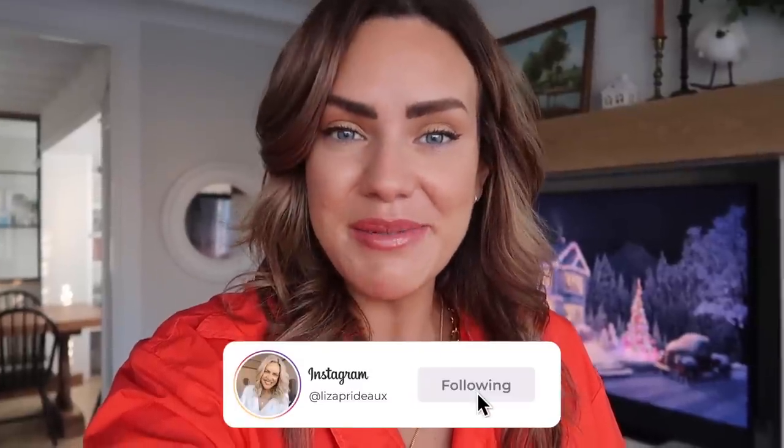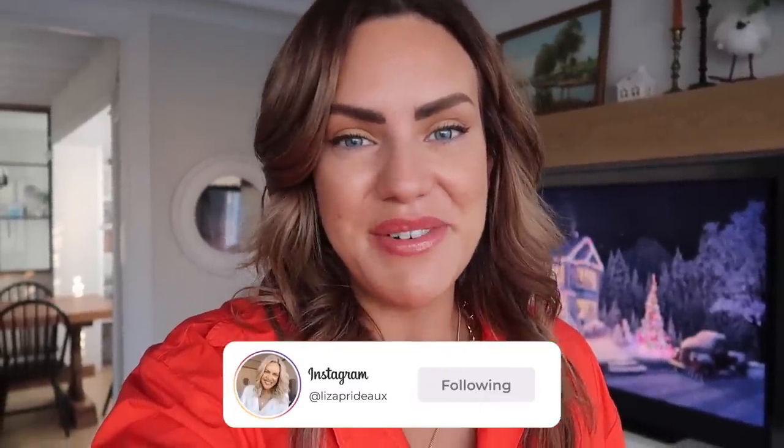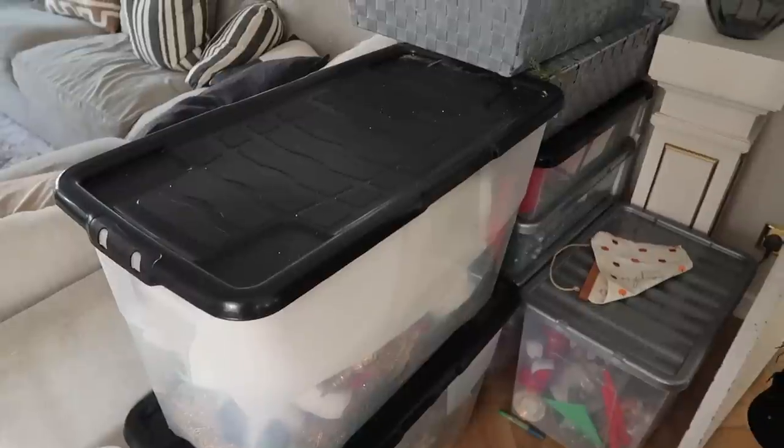Good morning everyone, welcome back to my channel. My name is Liza if you're new around here. Today's video is going to be decorating our Christmas tree - we are finally decorating for Christmas and I am super excited! This video will be decorating the tree, and there'll be lots of other videos to follow where we decorate the rest of the house and do a Christmas house tour as well.